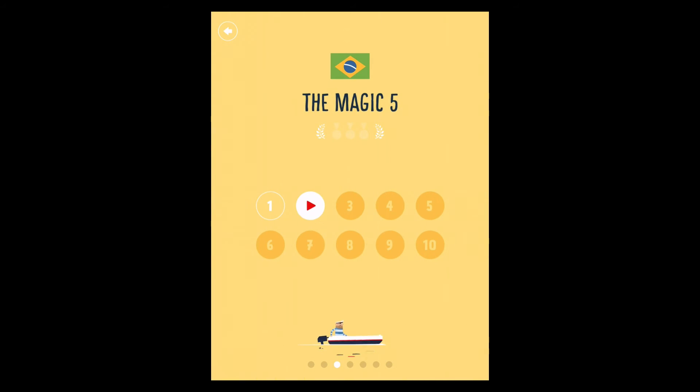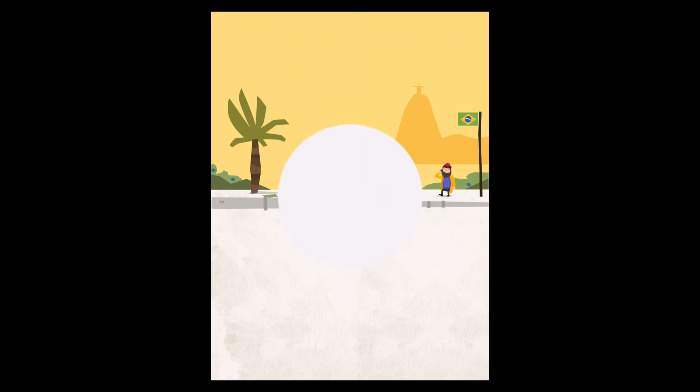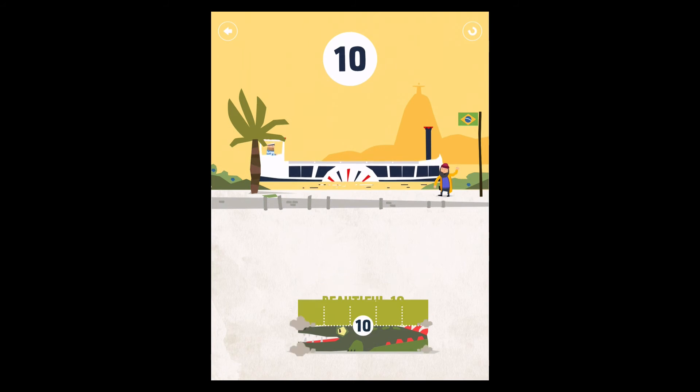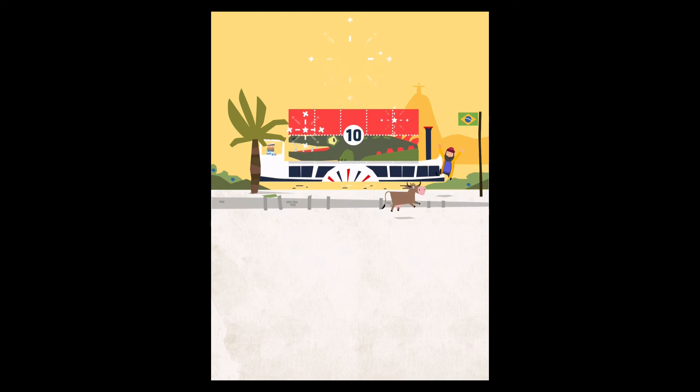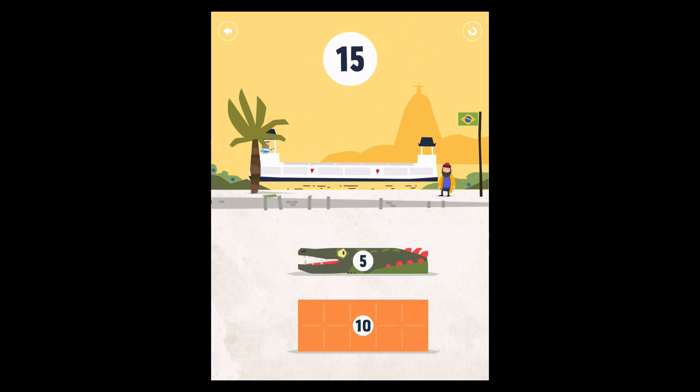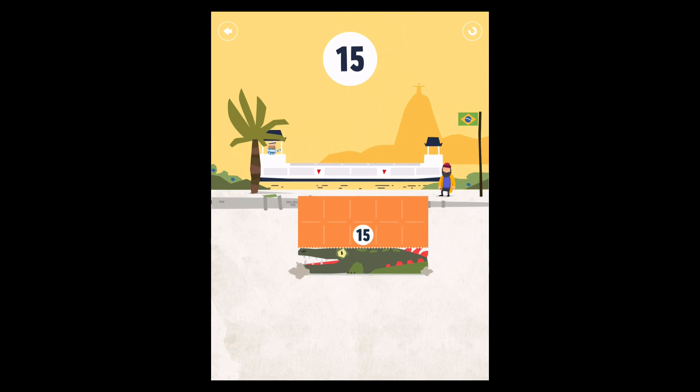Every so often you get a present — it's a new animal which will be used as part of your things, so you get these rewards as you go along. Have a look at the magic five — this is about multiplication. As they go through, it gets a bit more complicated. And there's little things going on in the background: cows skipping through, dogs, people.